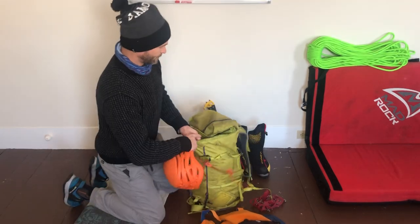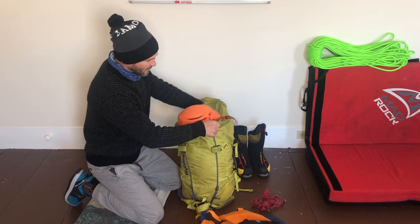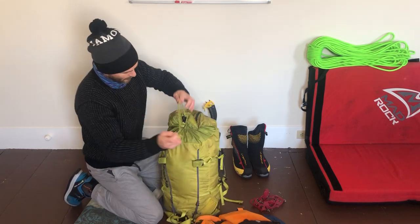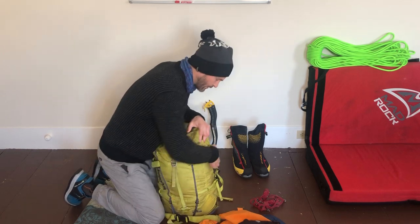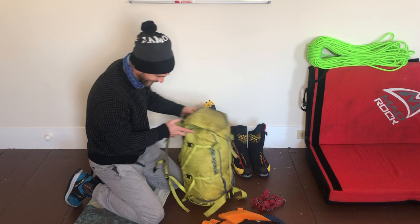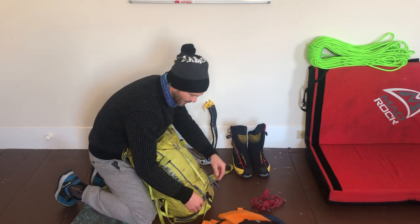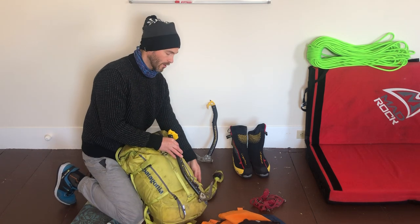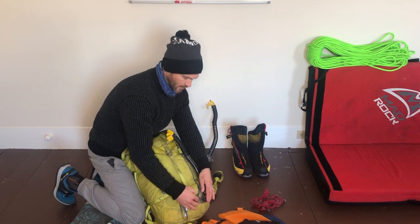Now let's finish this up. Boom — helmet right on top. Remember that nice soft parka feel? Well the helmet sits perfectly right on top of that. Close this up and tighten it right down. I can't even believe I'm getting another season out of this backpack — I think it's going to be its last. Let's finish the job by putting the axes on. Don't forget that the pick of the axe — we don't want that sticking outward, because as you walk you can get your jacket caught on it and tear it. Learned that the hard way years ago. So make sure the pick is facing the middle line of the pack.